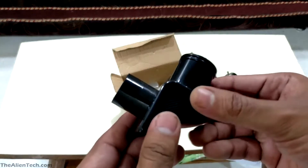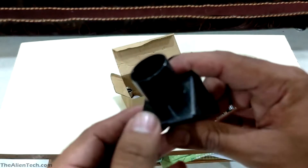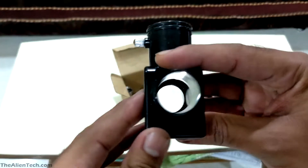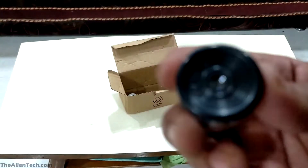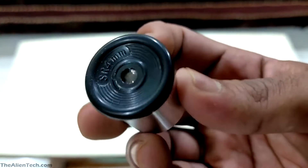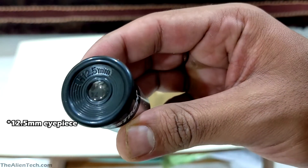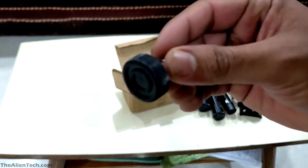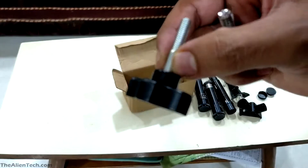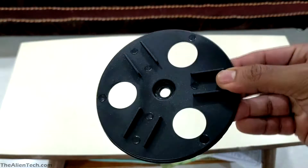Then we have a star diagonal for eyepiece. You can attach this at the end of the telescope and place an eyepiece and you're ready to go. You get 3 eyepieces with this telescope: a 4 mm eyepiece, a 2.5 mm eyepiece, and a 20 mm eyepiece. Some screws and knobs to fit the telescope. Another item you have here is the eyepiece stand that you attach to the tripod.